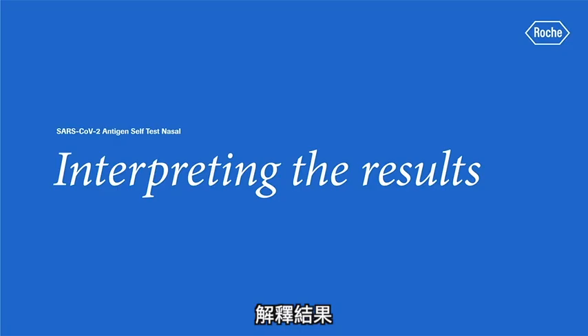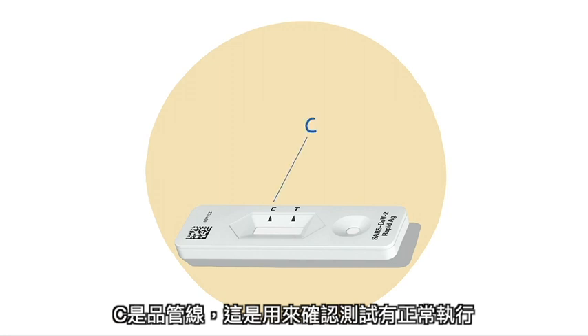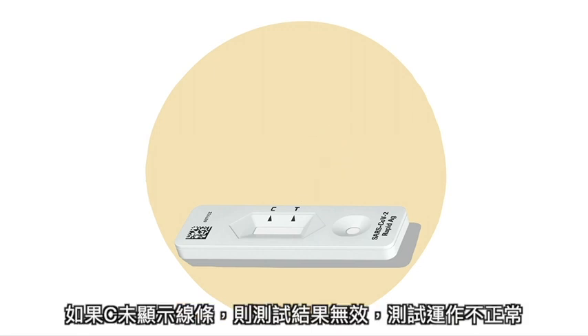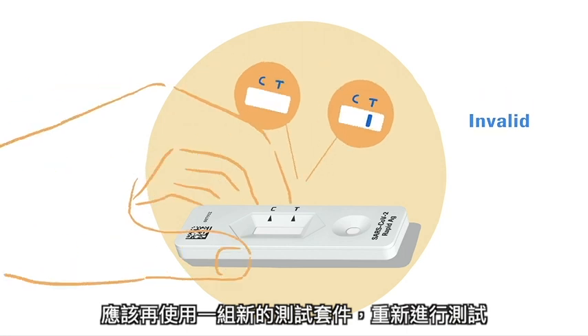Interpreting the results. There are two letters next to the result window. C stands for control line, which shows if the test works properly, while T is the test line indicating the infection status. If there is no control line C visible, the result is invalid — the test did not work correctly and you should perform another one.